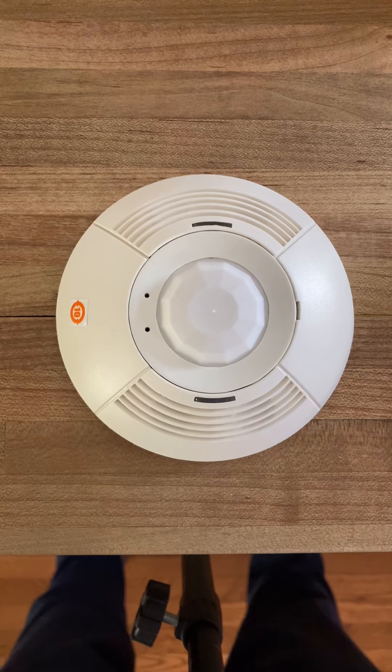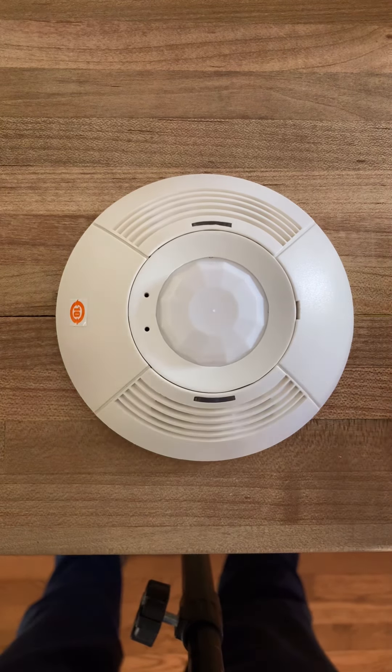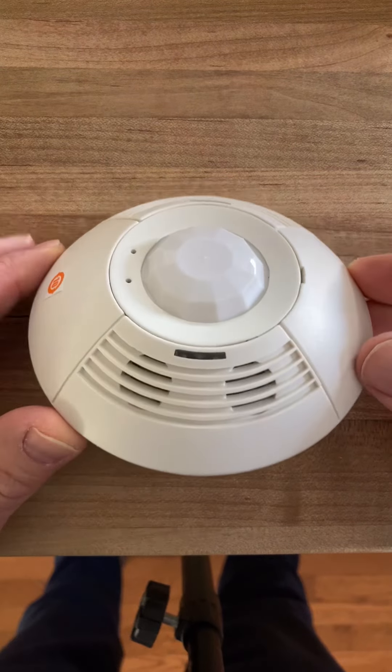Hi, I'm Paul Rudelavich from Synergy Electrical Sales. Today I'm going to show you the basic sensor adjustments of the Lutron LOS CDT 2000 motion sensor.